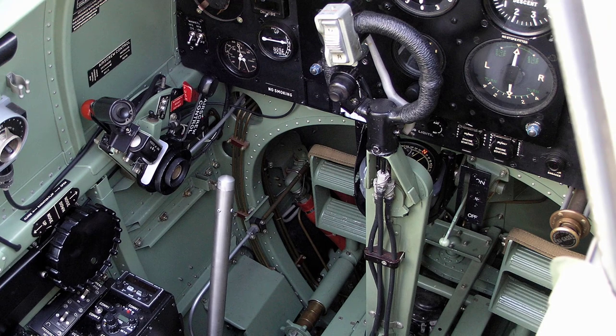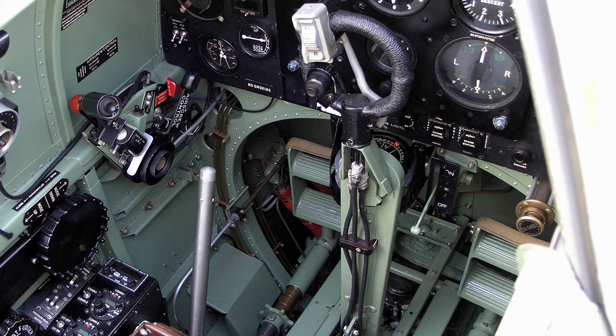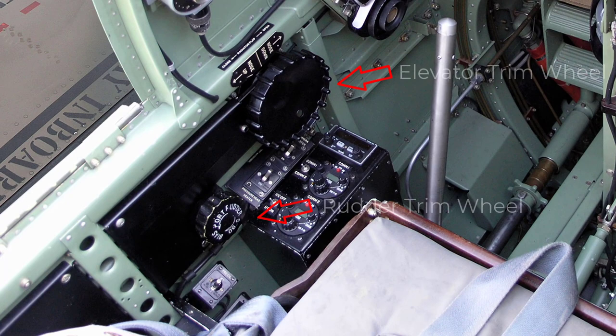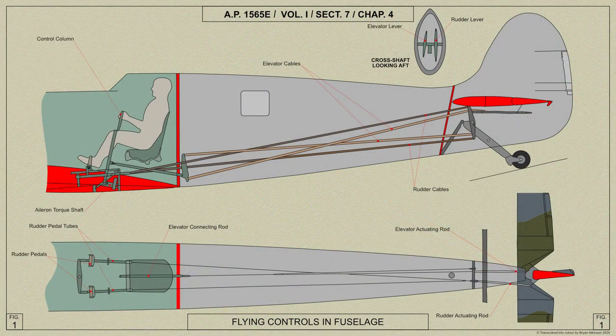The primary flying controls for the Spitfire Mark V are operated by cables and rods from the control column and rudder bar in the cockpit. The rudder and elevator trimming tabs are operated by chains and cables from hand wheels on the port side of the cockpit as shown here. Most of the bearings throughout the controls are either ball or oilless bearings.